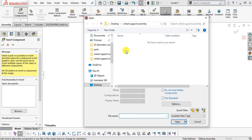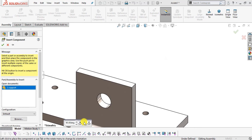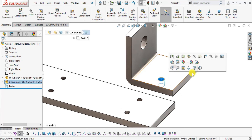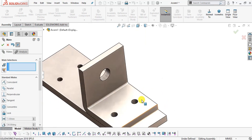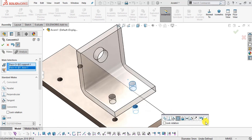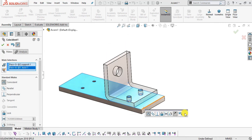Select Insert Component again and insert the Support part. Rotate it into position. Select the inside face of the support hole, then select Mate. Select the corresponding hole face on the base and make them Concentric. Click OK. Then select the base bottom face and the top face of the base and make them Coincident. Click OK.